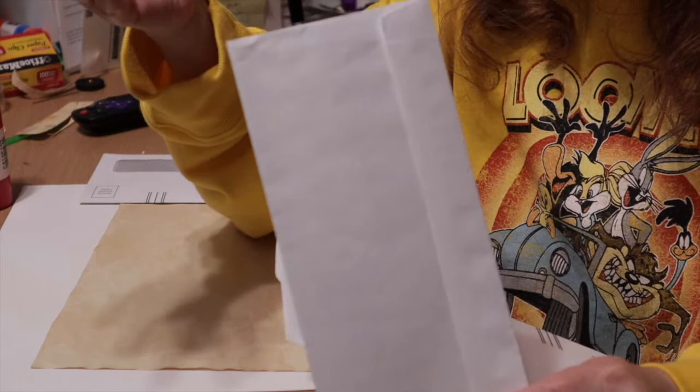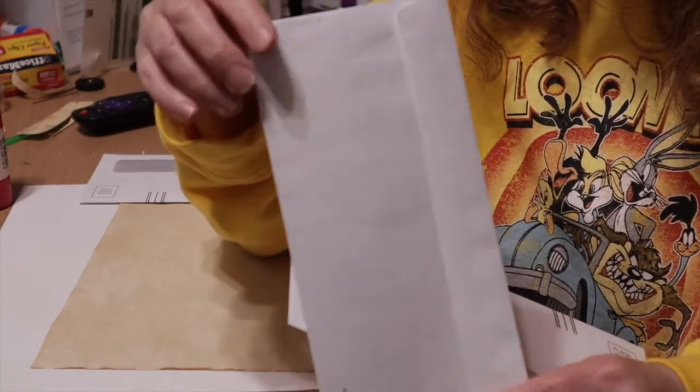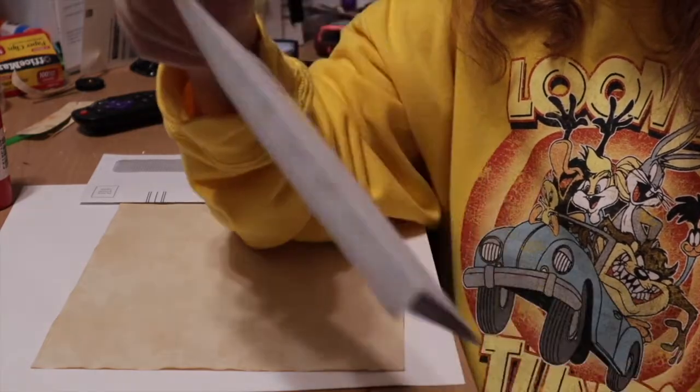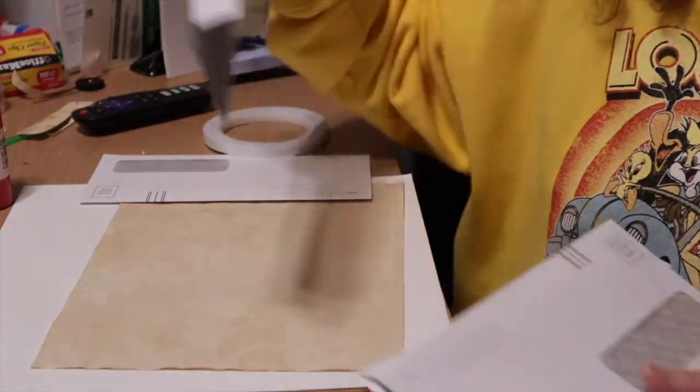You can use them as covers for a traveler's notebook or as a gift envelope for somebody that's getting into junk journaling, art journaling, or whatever — or somebody that's already been in it for a while and would just love to get a nice little gift, or as a holder for yourself.